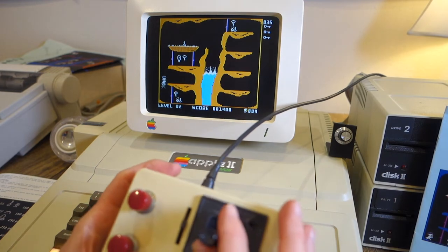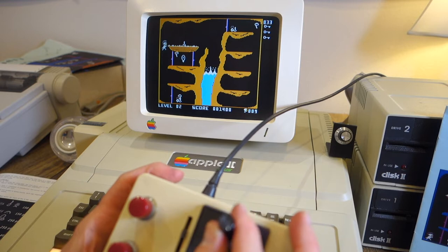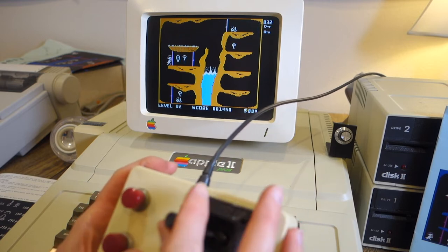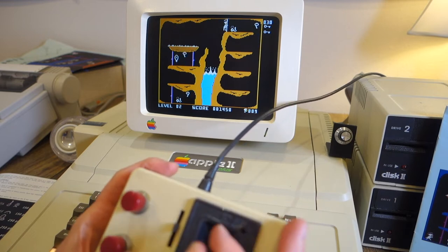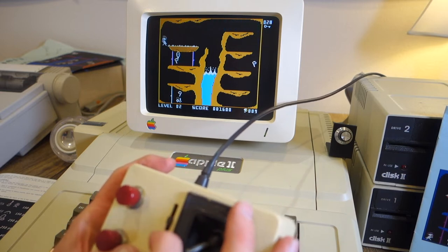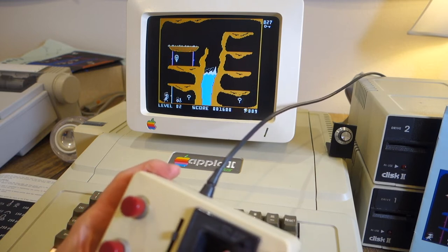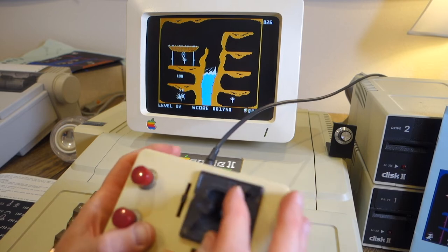Here we are in level 2, and this looks very similar to level 1, except it's just more complicated. We've got a key up here; we go down, and now that opens up this door up here — you can see the door turns white. We've got to watch out for that bad guy there. Now we've collected another key so we can go down and open this door. Watch out for that guy — he ran into me.